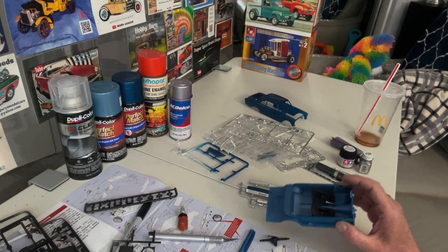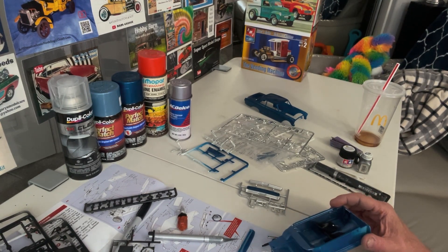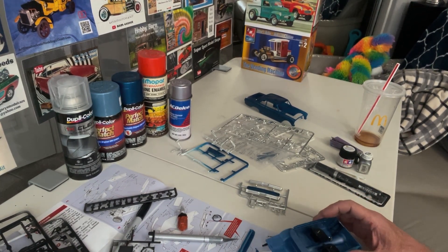Check this out — this is what I got going on so far. I've been working most of the day. I've been painting, doing a lot of painting.